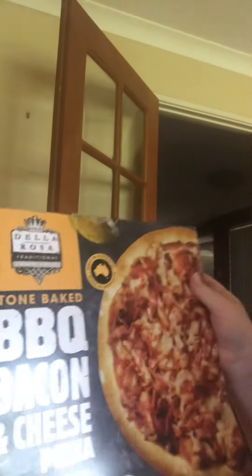Looks-wise I give it about a five — it's alright. It's got ham and bacon with onion as well, so looks I also give it a five. Price-wise I'll probably give it a five as well.